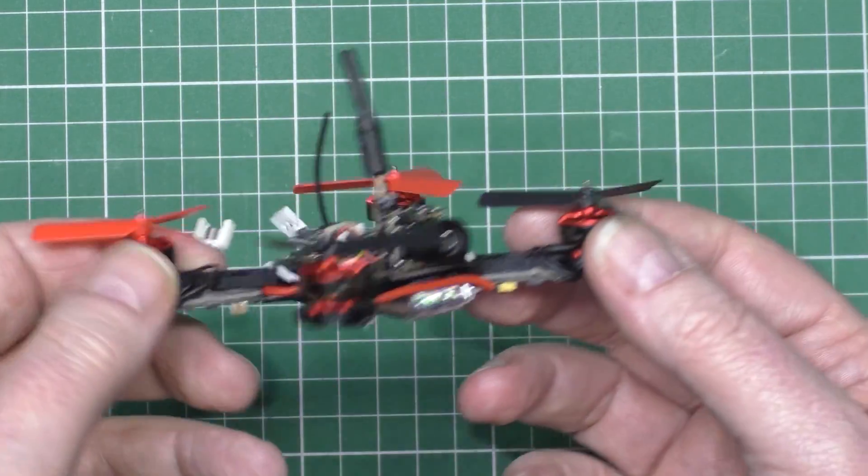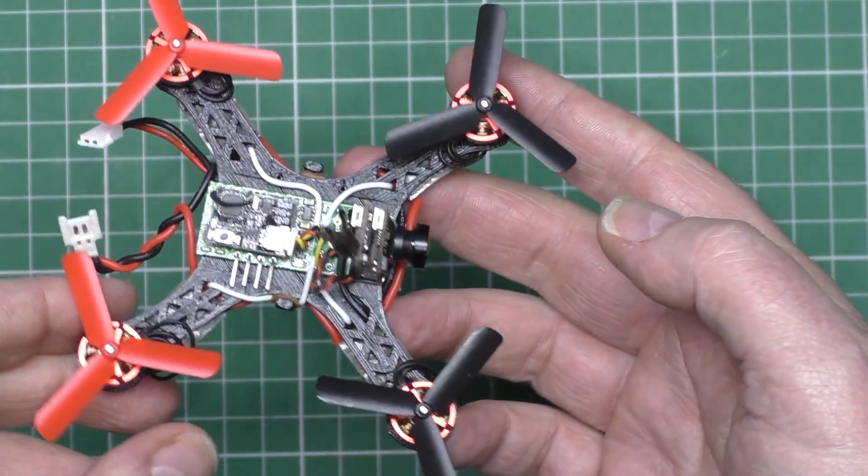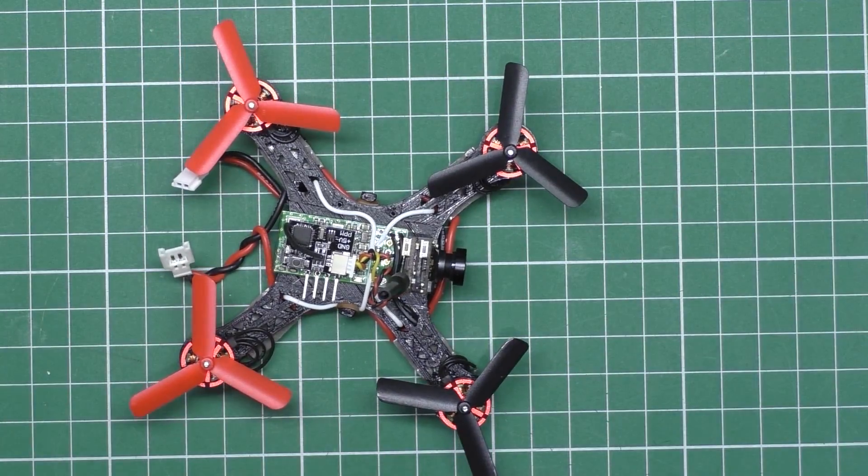It flies perfectly. Look at that. Fantastic. There you go. Job done.